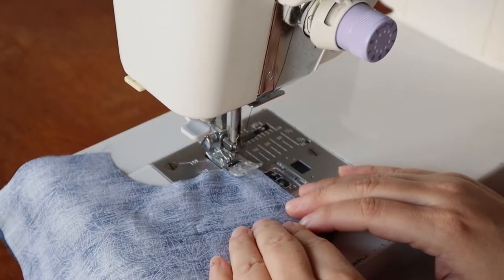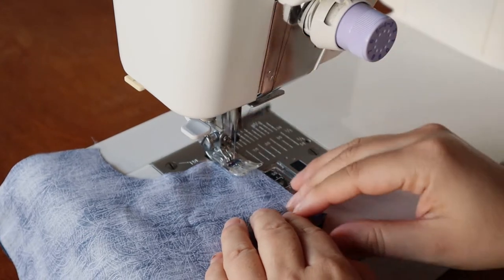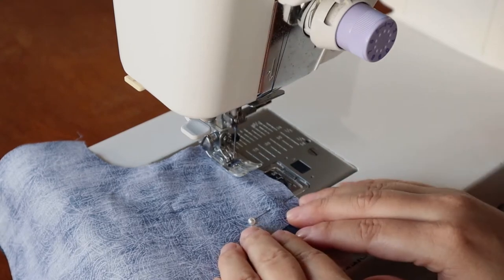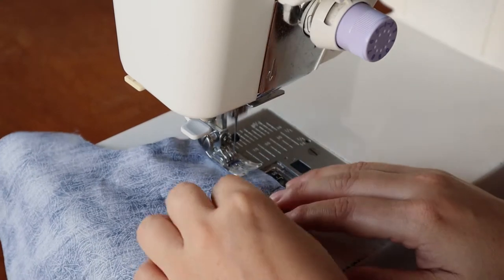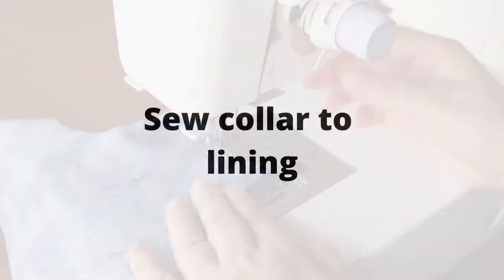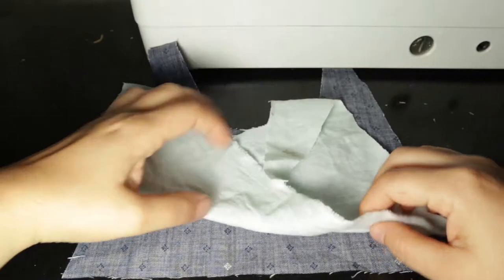First we're going to attach the shoulders for the bodice — you have to do both left and right sides. Right sides together — not 'right' as in this side, but right as in the pattern piece that's going to face outwards — at three-eighths of an inch seam allowance or one centimeter. Forward and backwards stitch both sides.